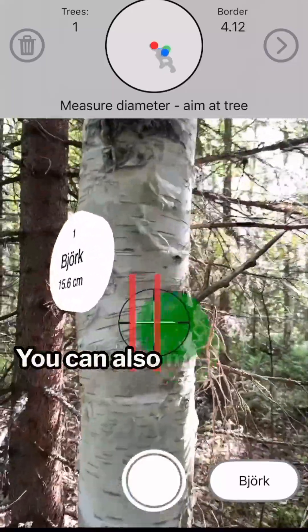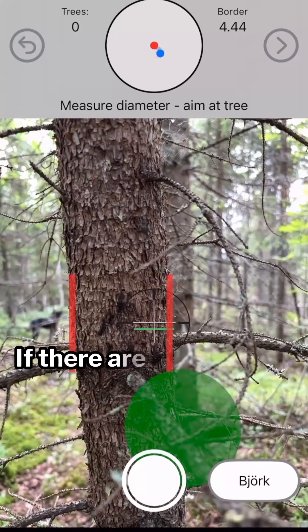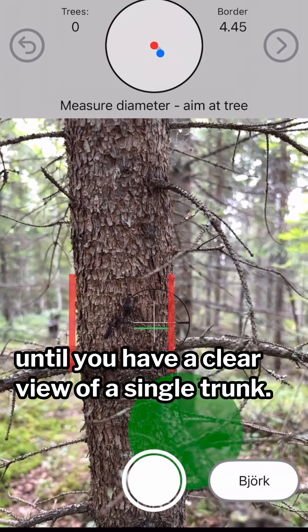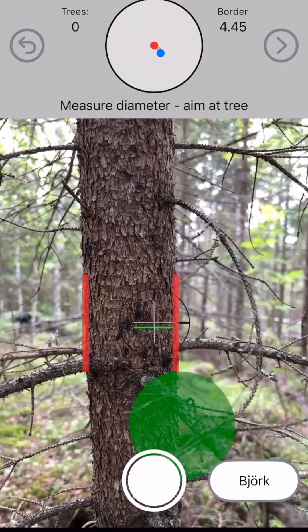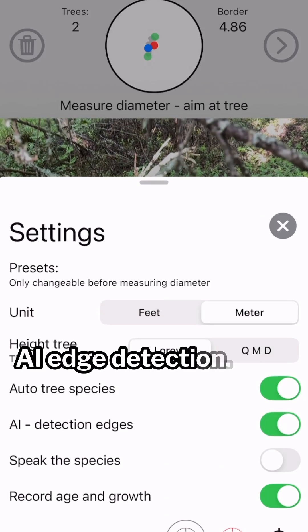You can also measure from different angles to improve the accuracy. If there are overlapping trees, move until you have a clear view of a single trunk. Activate the feature under settings: AI edge detection.